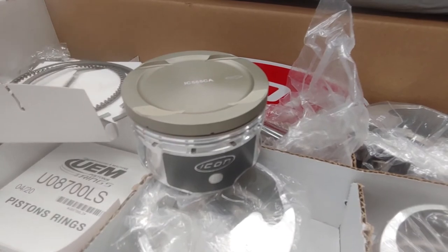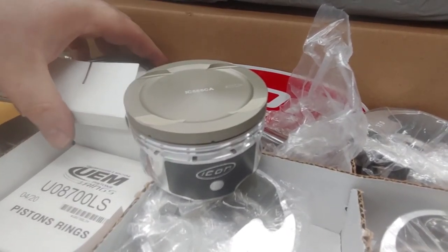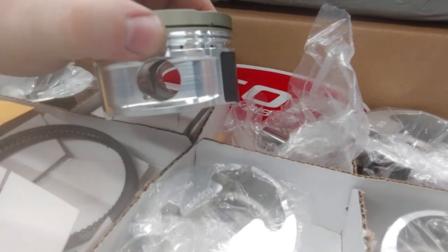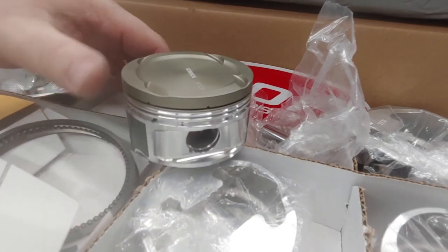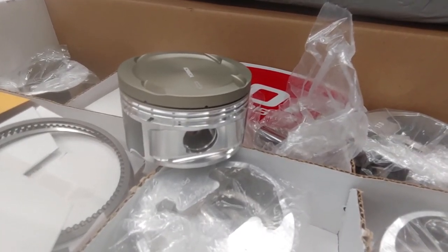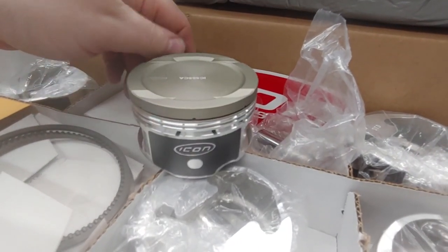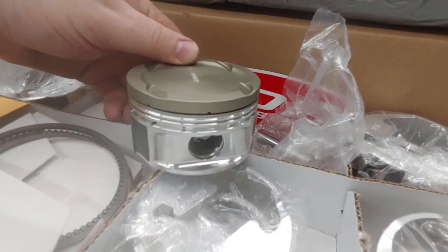We're always trying to stay ahead of the curve on all the VG stuff that comes out. We've got more things coming and a lot of debuts for 2021 that we can't wait to share. Thanks for watching — definitely search these out. If you have questions, drop us a message. If you're interested in ordering a set, give us a call and we can get you set up with these as well as rods from brands like Scat, Carrillo, and more. Definitely check these guys out — this is a quality product I'd run in my own car if I were building one right now.